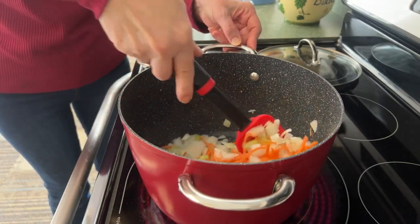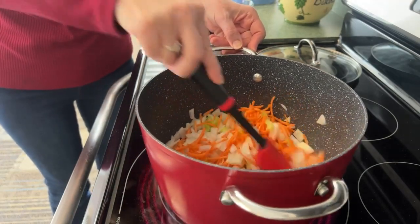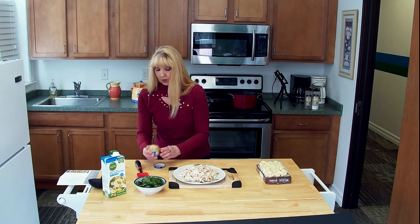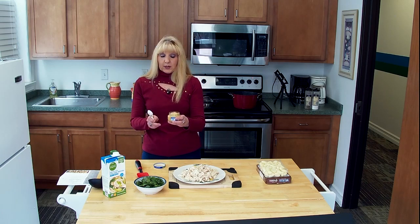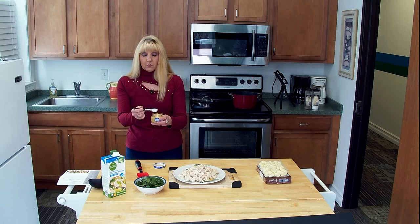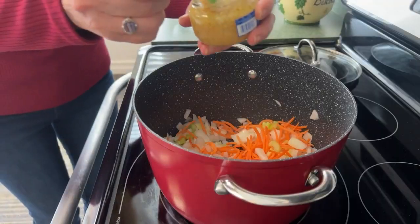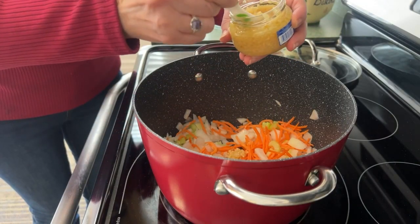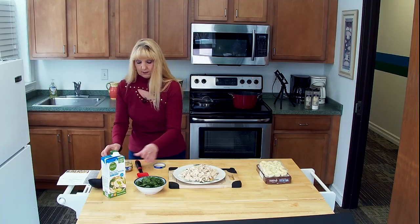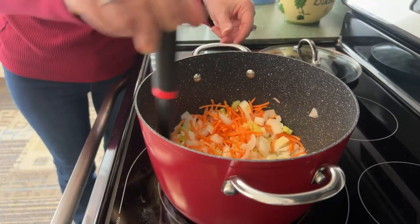Chicken gnocchi soup is a really good soup in the wintertime, and today actually ends up being one of the coldest days of the year. I usually use chopped garlic, but today just to save some time, I'm going to go ahead and use the minced garlic. We need about two teaspoons of the minced garlic. We're just going to go ahead and saute these a little bit here.